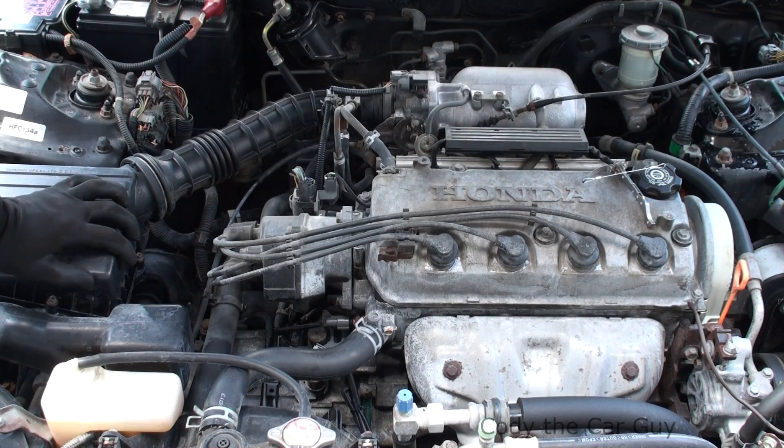Hey, welcome to Code Your Car Guy. We've got a 97 Honda Del Sol here, it's a Civic model, VTEC, so it's got the Y8 engine in it — D16 Y8.